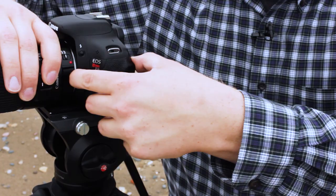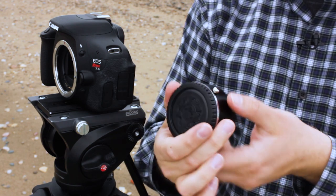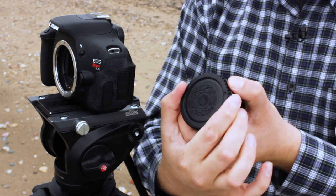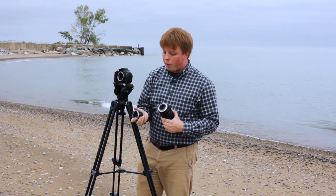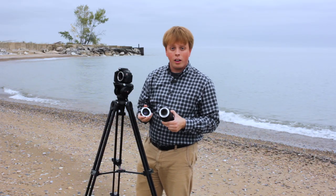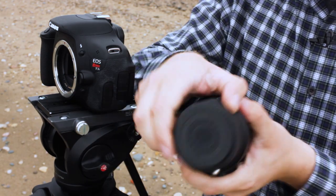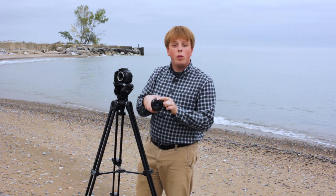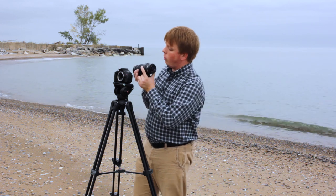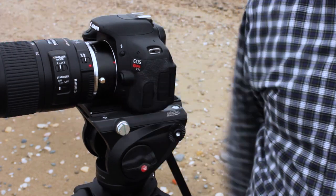Let me show you how to put it on. It's pretty simple. All you're going to do is remove the lens, take the cap off the front of the teleconverter, line up the red dot on the teleconverter with the red dot on the lens, and put them together — there you go. The back of the teleconverter becomes the new back of your lens; line up the red dot on the teleconverter with the red dot on the camera and snap it on.